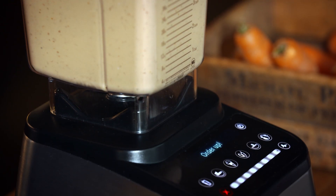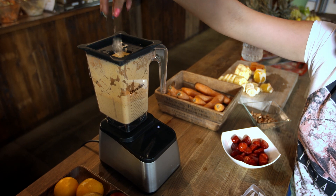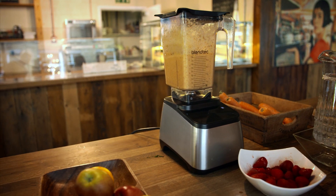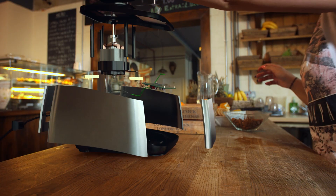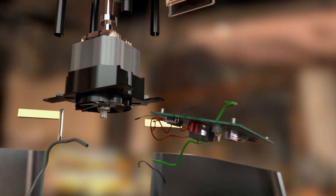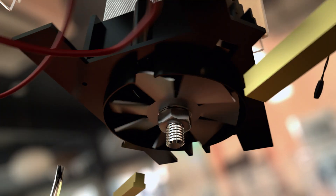A clever jug is a good start, but it takes a lot of power to smash through nuts and solid ice. So under the hood sits a seriously souped-up electric motor.